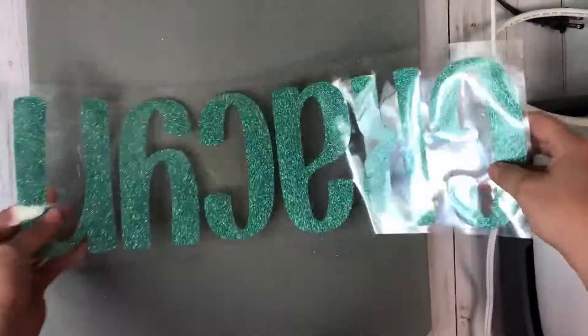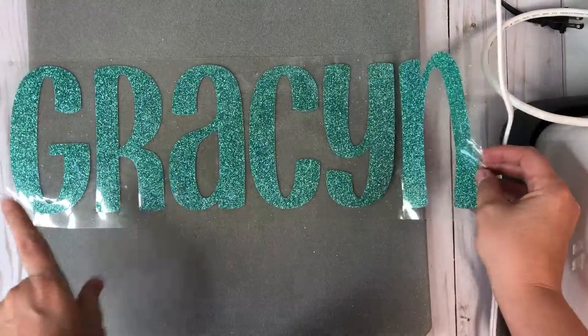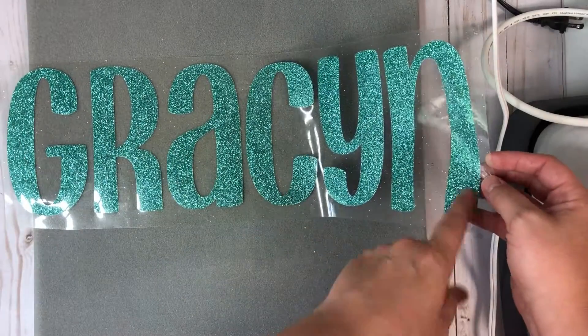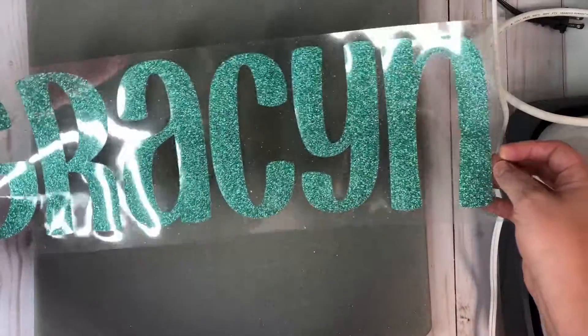So this is with the glitter vinyl and I get mine from Parsby. These are 12 by 20, but what I did in design space I just made sure it didn't go past the 20, so I did about 19 — so I believe it's about 5 inches tall and 19 inches long.